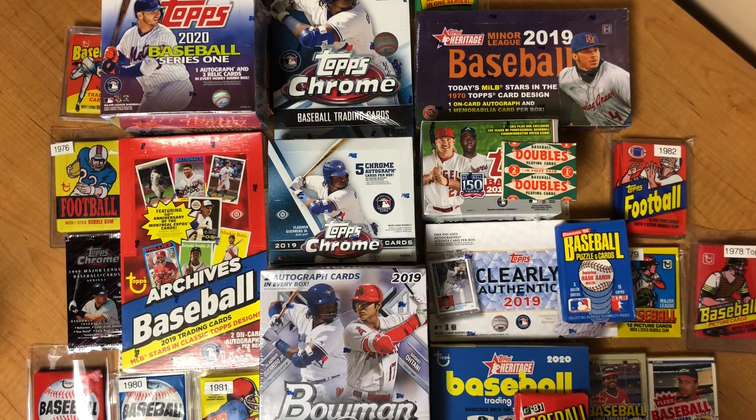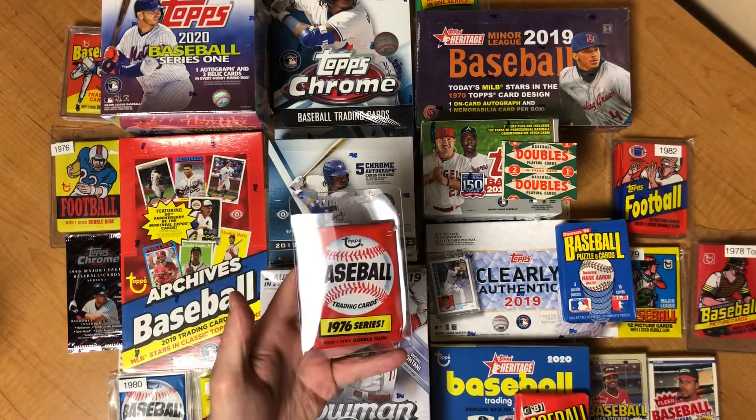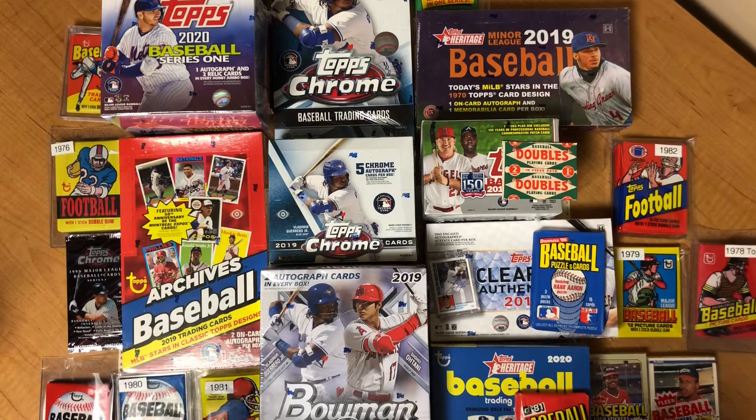We have a lot of new product here — you can see 2020, 2019 — and we have old product as well: 1976, 1986. We have football; we're going to be doing mostly baseball in here, but we're going to throw in some football here and there too. When new products come out, we'll open it and review it.